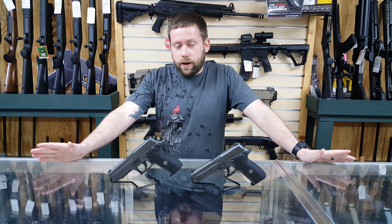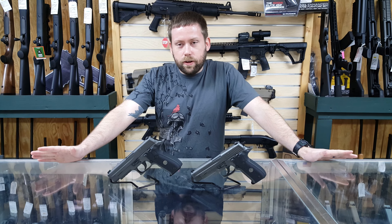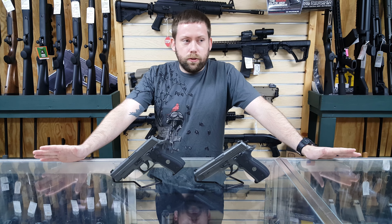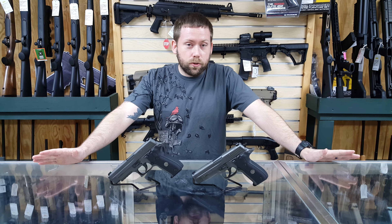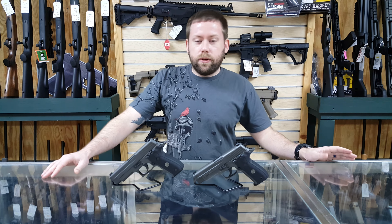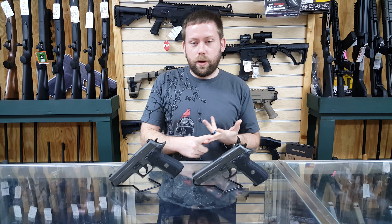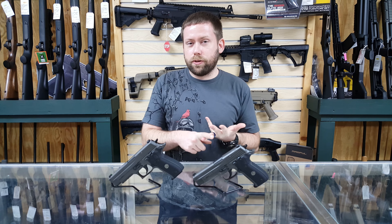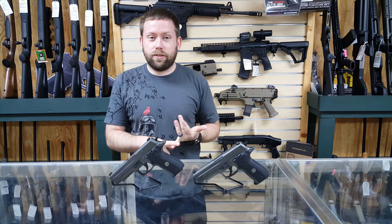These guns come with two extra magazines in the box, and more of the special features you get with this gun — if you buy one, you also get to register with the Sig Sauer Legion owners section of their website. What that's going to do is give you some free stuff, special access to parts of their website, and first look at some of the new deals that Sig's going to offer, as well as discounts on Sig Sauer products.